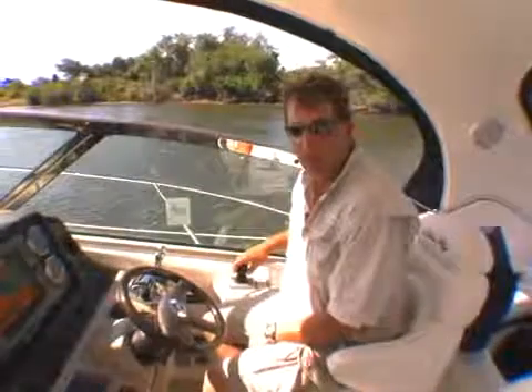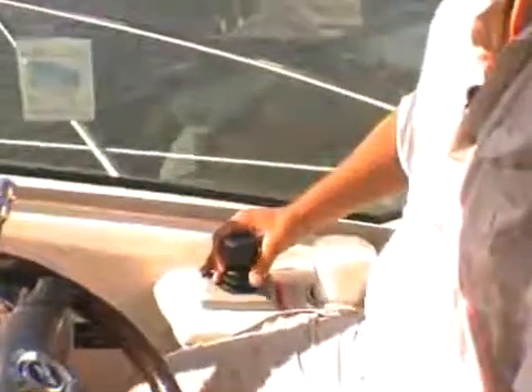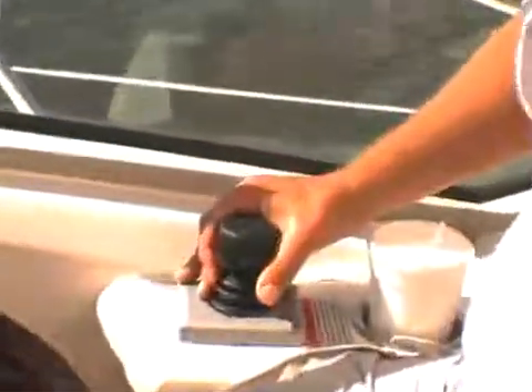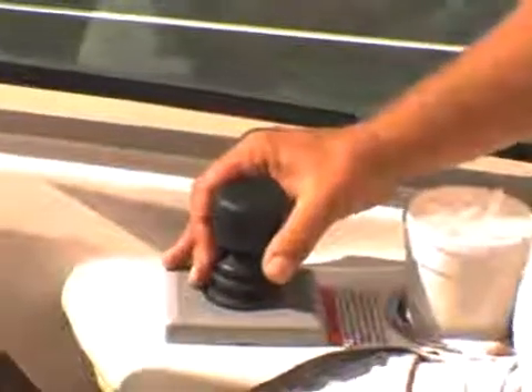On this particular boat we've got one called Zeus by Mercruiser. In this case, this joystick controls all of the action. Essentially, we don't have a fixed propeller down below. This boat is almost like it's got two stern drives down there — there are two pods that pivot, much like a stern drive.